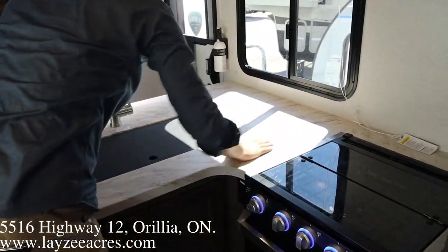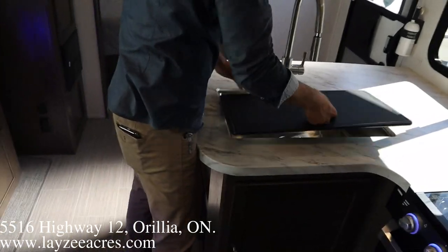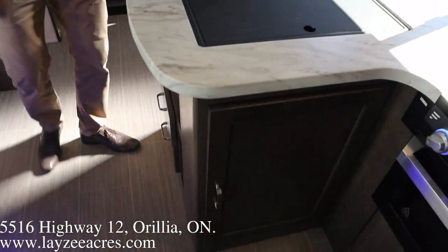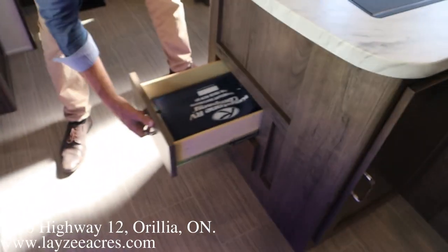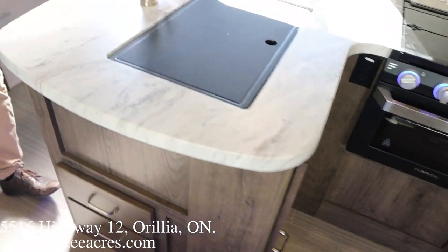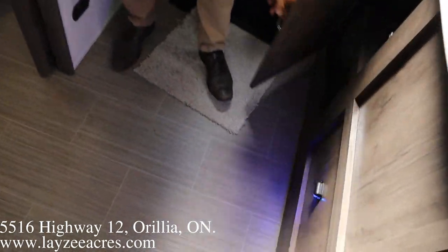Lots of counter space in here around the sink — stainless steel sink with a pull-out faucet. Seamless countertops, guys, drawers, drawers, and then one little cubbyhole at the back here.